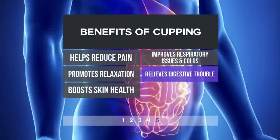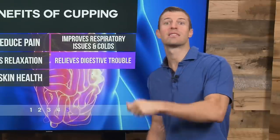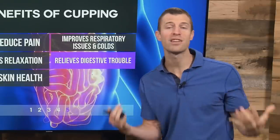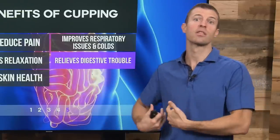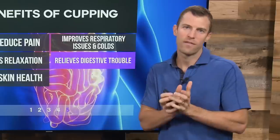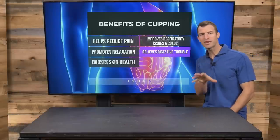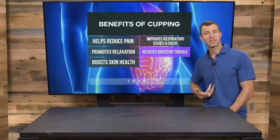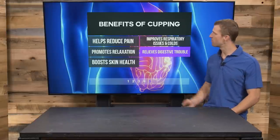Number five, cupping can relieve digestive trouble. One of the issues many people have today is stagnation — something sitting there and not moving properly. Your body should always be moving with strong blood flow and digestive motility. Your liver should be releasing bile and cleansing and detoxing. If your body is stagnant, it can't fully heal. Using cupping therapy in different areas to support the stomach, small intestine, and colon in moving can really help the body in healing.